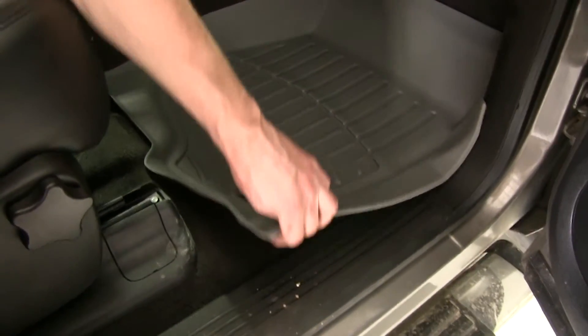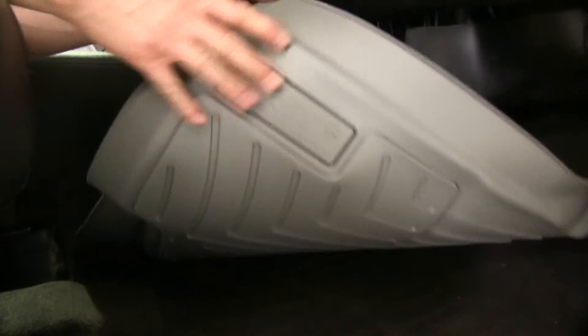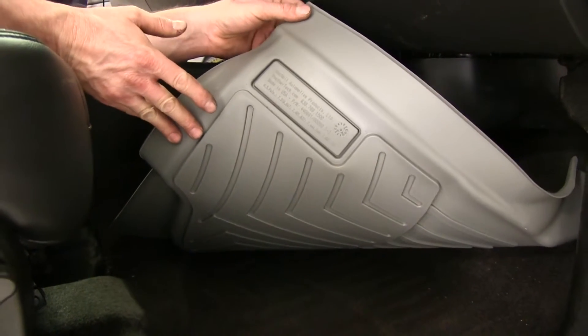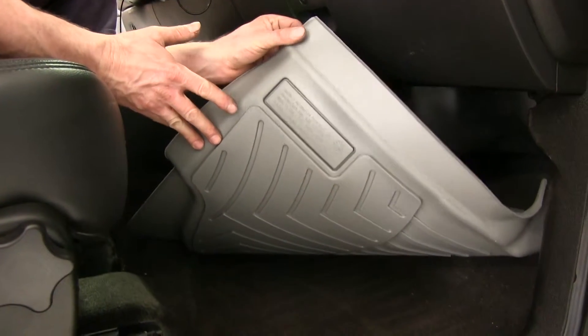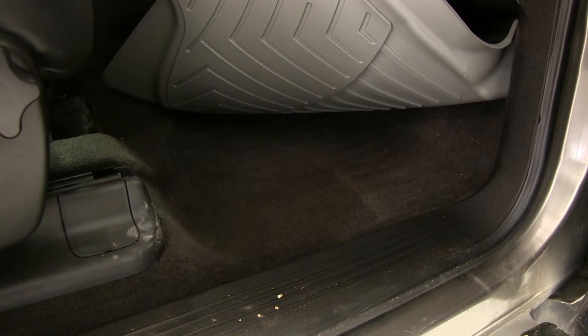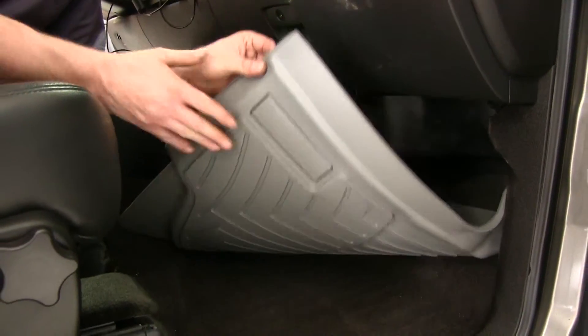Now let's take a look underneath. It looks like a smooth surface, but it's actually a little bit grippy. This surface is designed to work directly with the carpet. So when you lay these in place, you want to make sure any pre-existing floor mats or liners are removed — this is designed to work directly with the carpet.